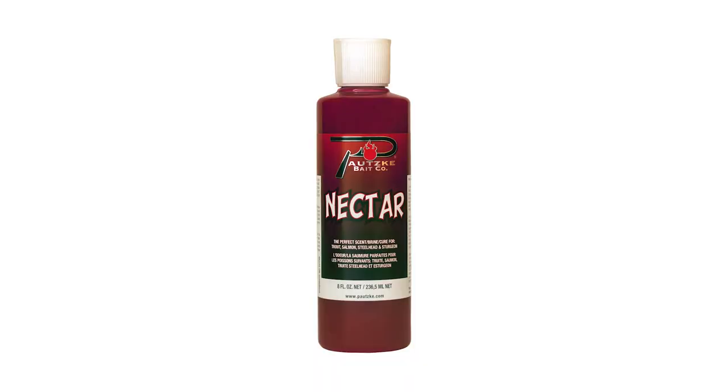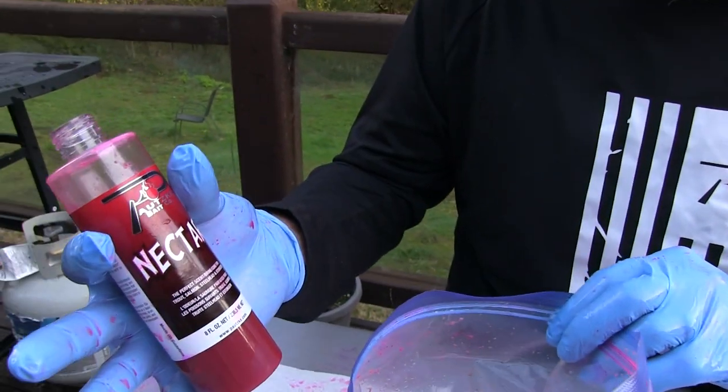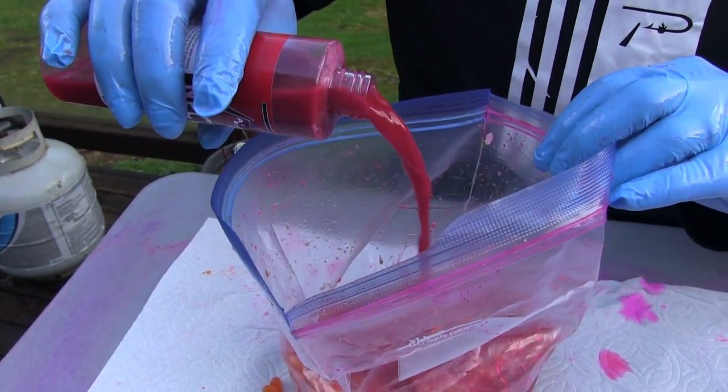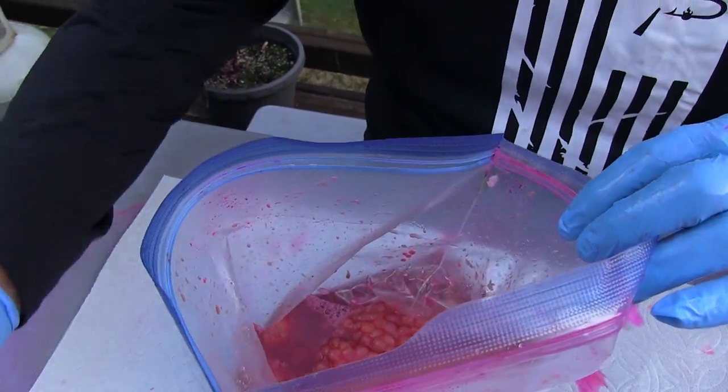The first thing we're going to add is nectar. Nectar is pure salmon egg juice, and this stuff's been around for a while. It's one of the best things I use for curing eggs. I'm going to use pretty much three quarters of this bottle — they're saturated in there.